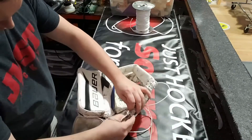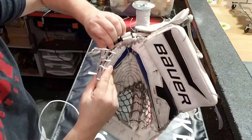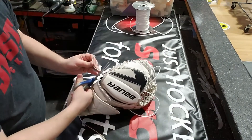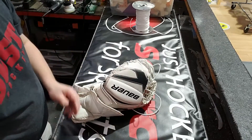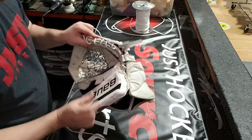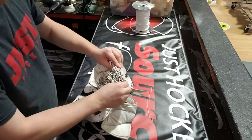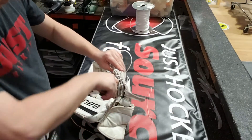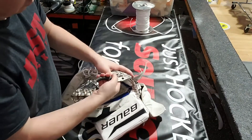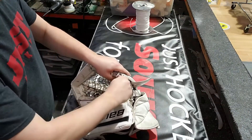Same thing down this side — we're going to pull as much through as we can. Tie that knot down, give it a snip. We don't want to see any of those knots coming through, so I'm just going to use the pliers to kind of shove that in there. Like I said in my previous video, I like to try to hide my work as best as I can. I don't want anyone to really know where it stops or starts — I just want it to look like the glove looked original.